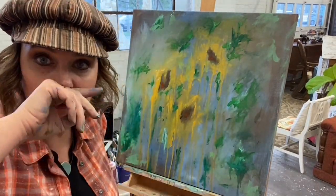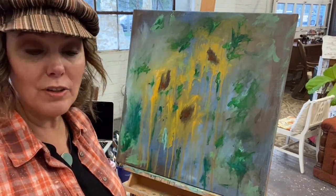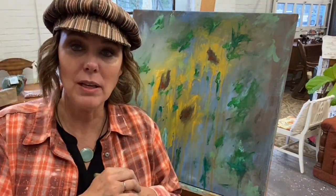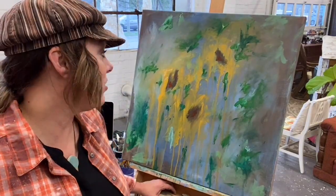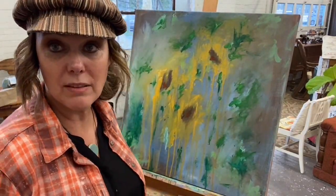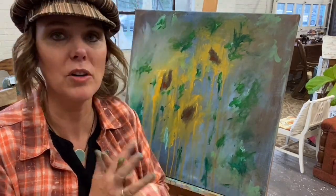I'm just really happy with where this is right now, and I think I'm getting close to where I ended with my class. I don't always get it completely finished when I'm working on the intuitive art, but I do try to talk the students through it. And when I add anything outside of the class, I try to let them see the end results.